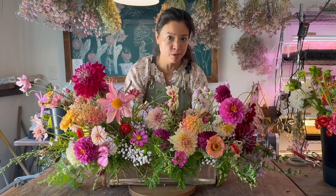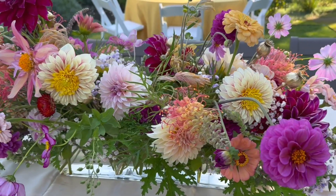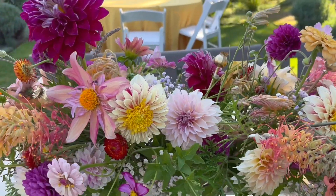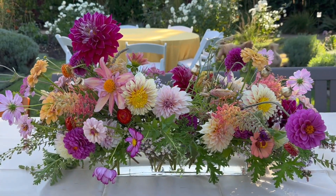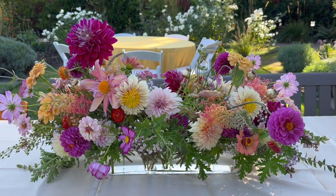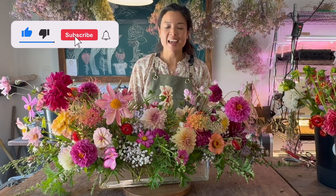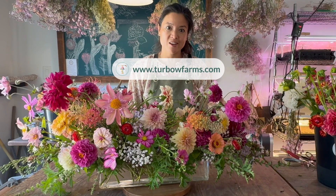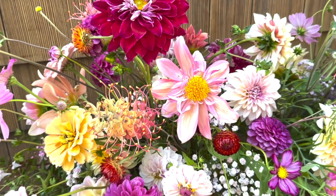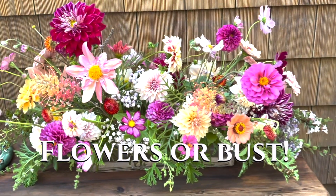And there you have it, flower fans — ta-da! A Diwali-inspired centerpiece in an atypical vessel. Like our video, subscribe, and join us on our website at www.turbofarms.com to learn more about how we're growing rainbows here in Zone 9B. Thanks for watching — flowers or bust!